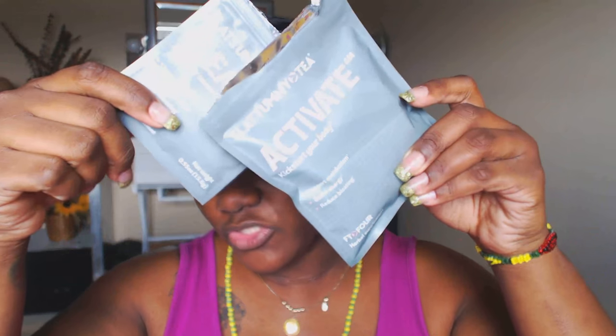Hey guys, Crystal here from ultimateweightlossus.com. Today is review day and I've decided to review the Flat Tummy Tea Activate and the Flat Tummy Cleanse. I purchased these a couple of months ago because I wanted to try them — I wanted something to help move my belly, move my bowels. I do bee pollen weight loss and I like to review other things because I'm a businesswoman who tries things I may offer to my clients.